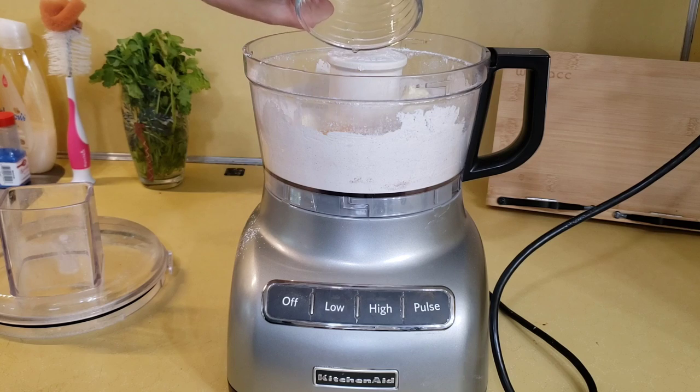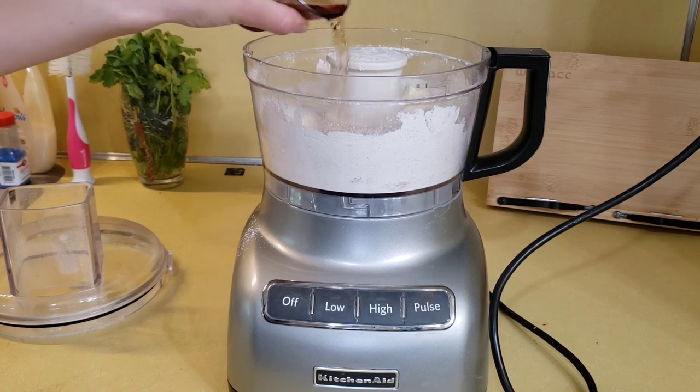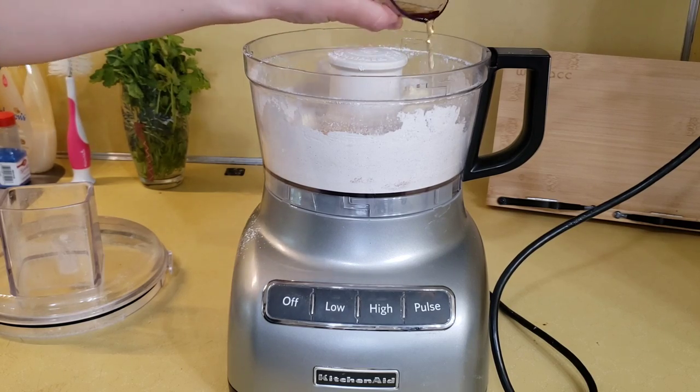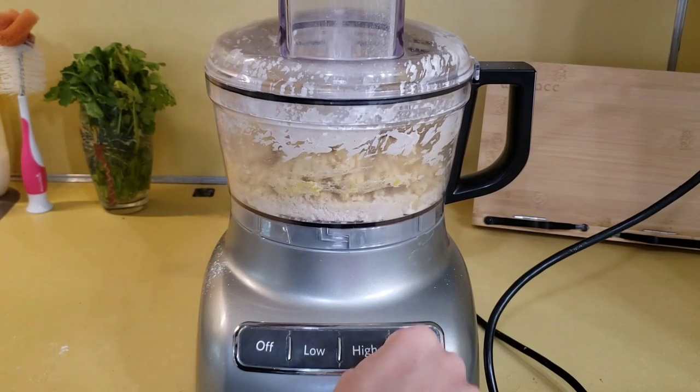Next, add in your two large egg yolks and your marsala. This marsala is going to help the cannoli shells bubble up as they fry — it's very important to the cannoli shell. Blend this together until it resembles a pastry dough.